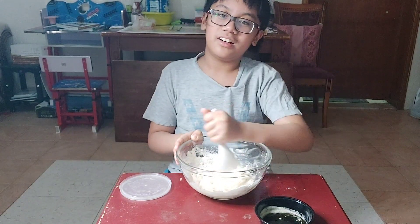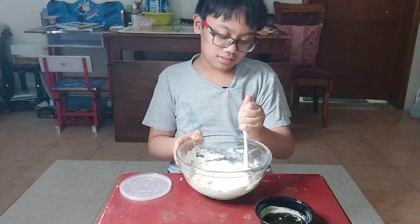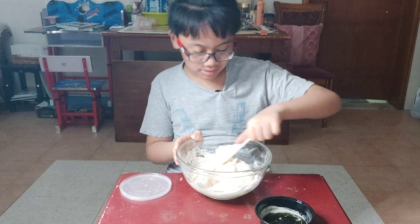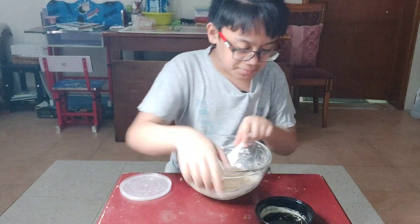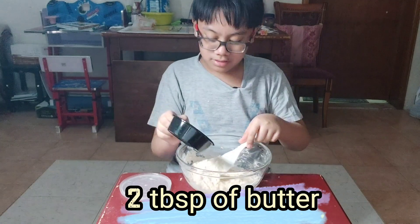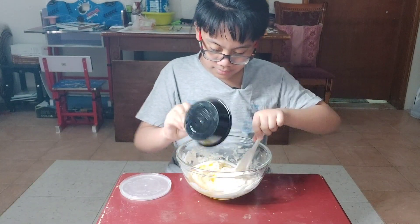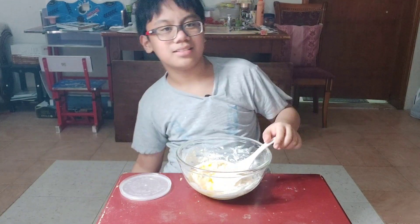Smells good already. I think you add the butter now — it's optional, okay. I don't know what happened to my butter, it's kind of liquid. Yeah, it's yellow butter — that doesn't make any sense.